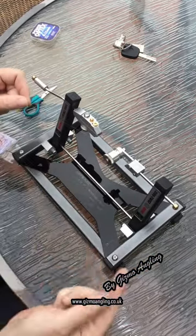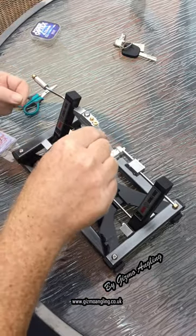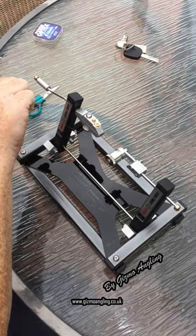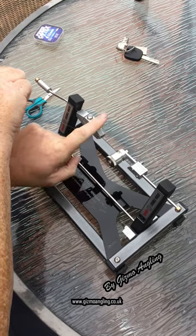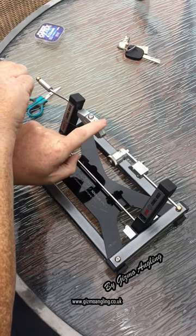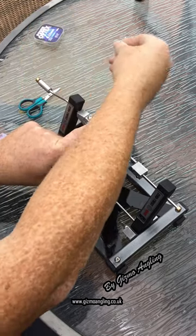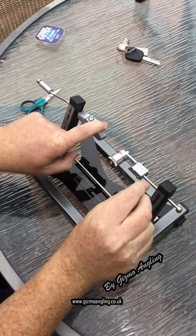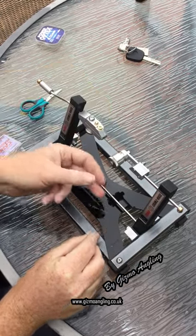Now you change hands — changing from holding it in my left hand to my right hand. Come underneath here and place your finger over the line onto the front peg and come round. As you come round, just push that finger down and that guides the line so that it comes round that shoulder.